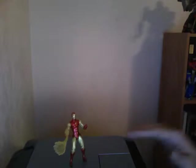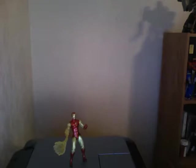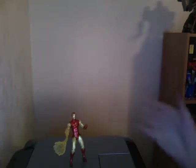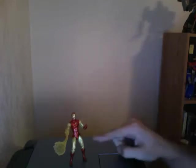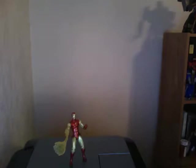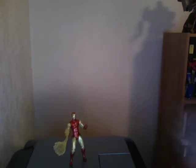Negative sides: difficult to display, constantly falling over off the shelf, a bit thin. Positive points: probably the best hips out of any of the Marvel Universe figures, excellent sculpt, excellent paint job. All in all, a fantastic figure.